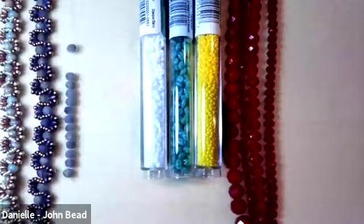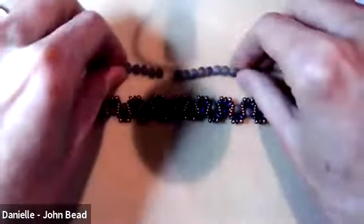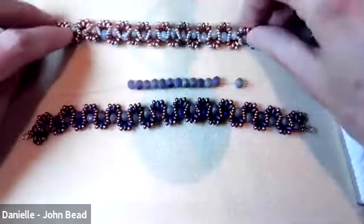If you have any questions as we're going through the content and materials, drop them in the chat and I'll try to answer them. I'm going to switch down to my other camera to show you all the materials, starting with the rondelle beads.